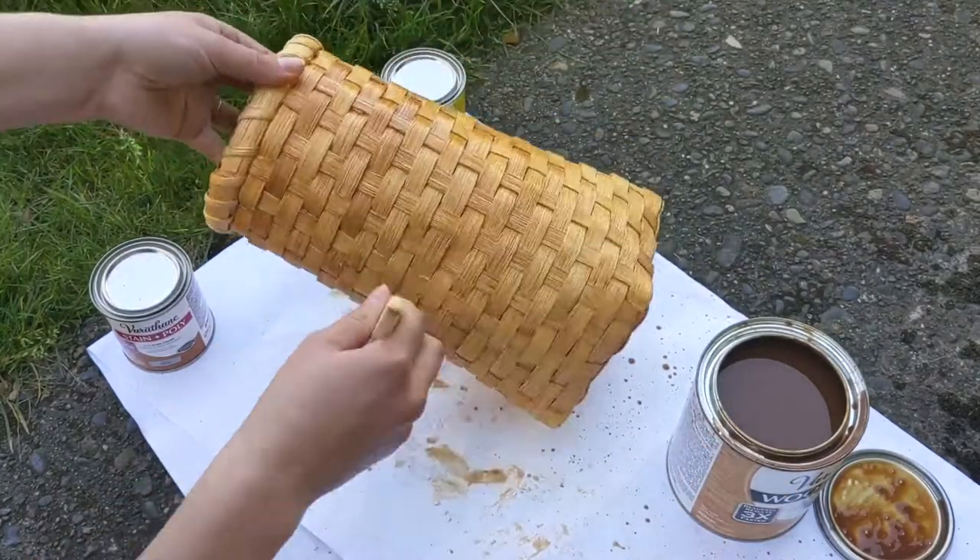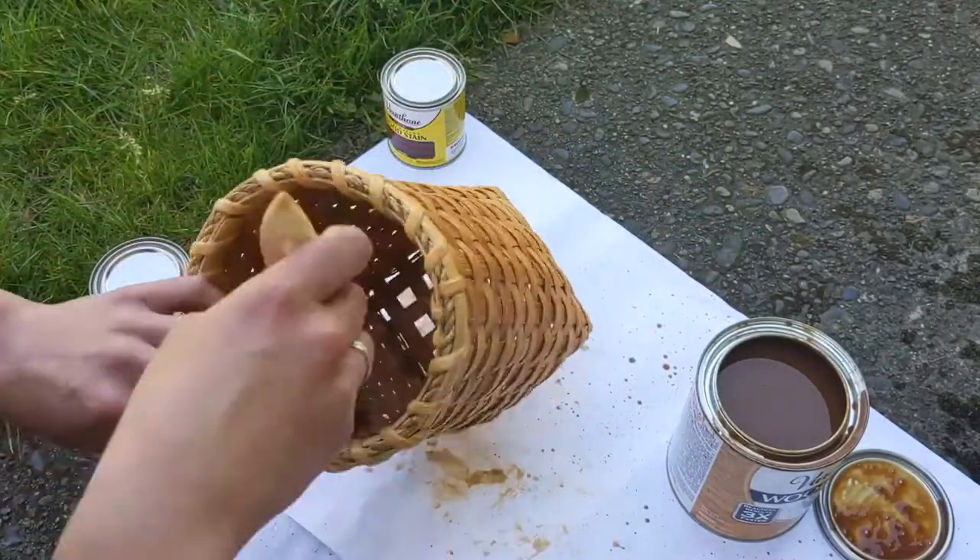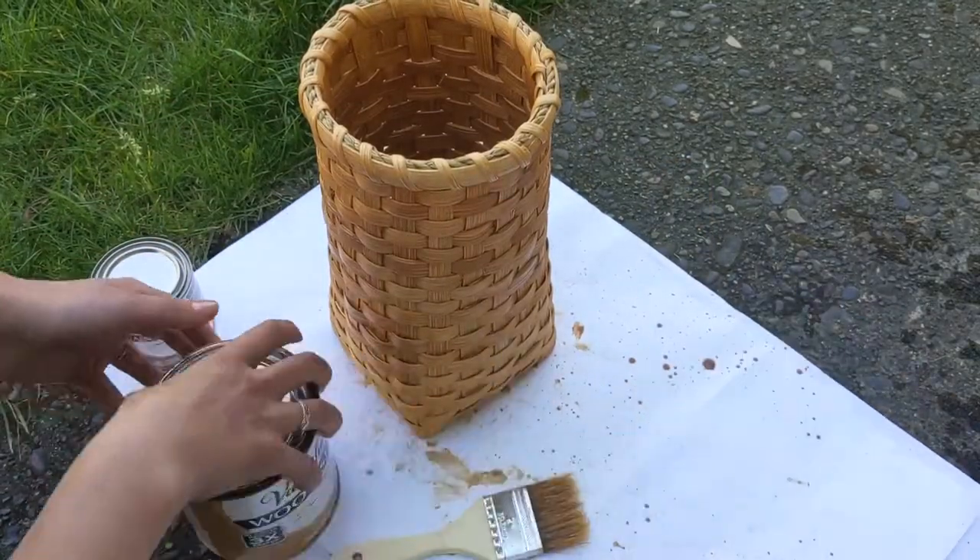This will be the first coat of stain. If you want to add a second coat you can, or leave it at this and let it dry for the amount of time suggested on the can of stain. Thanks for watching. Don't miss out on any fiber arts videos by subscribing below, and check out my website Textile Indie where I share more fiber arts techniques and tutorials.